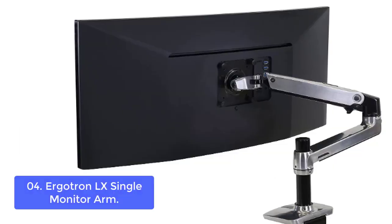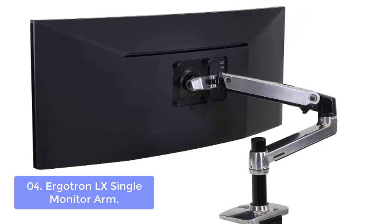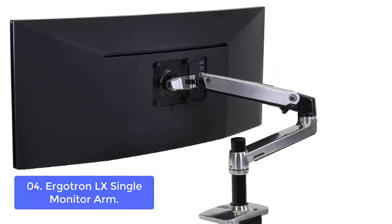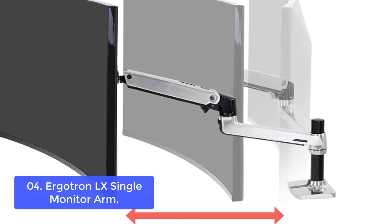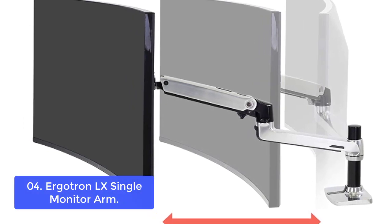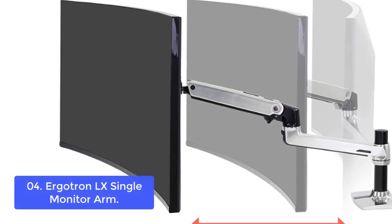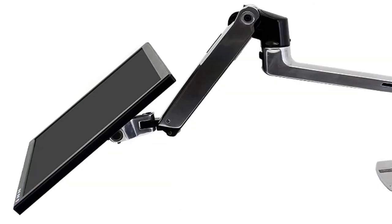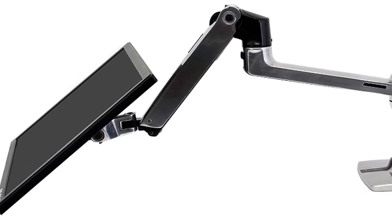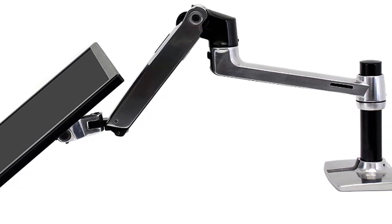List number 4: Ergotron LX Single Monitor Arm. The Ergotron LX Single Monitor Arm is ideal for individual users looking to maximize their workspace flexibility. The adjustable arm offers ergonomics and functionality, supporting screens up to 34 inches diagonal and 7 to 25 pounds, while offering a range of mounting options. Easily raise your monitor up to 17.3 inches above your work surface with 13 inches of lift. Find your best view with 360 degrees of rotation and 75 degrees of tilt, designed with aesthetics in mind to enhance your workspace. Built-in cable management creates a streamlined look.